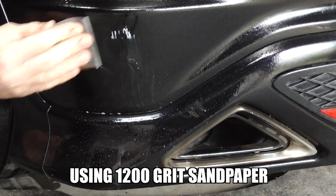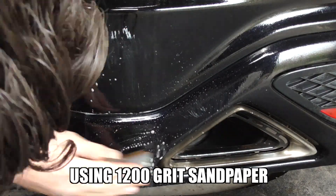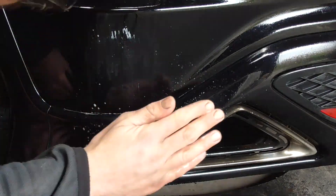First up, I start by wet-flatting the affected area with 1200 grit sandpaper before cleaning with panel wipe. This gives me a good clean base to work from.